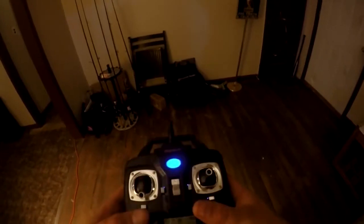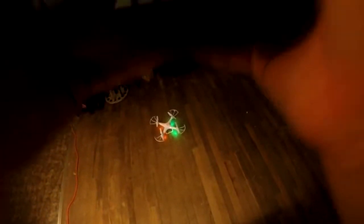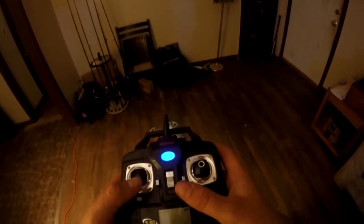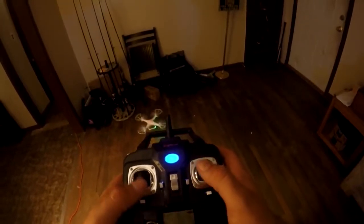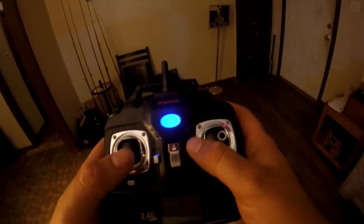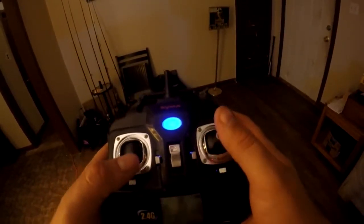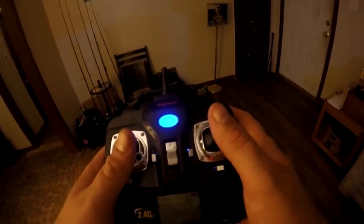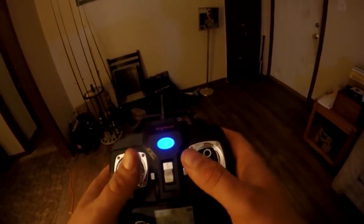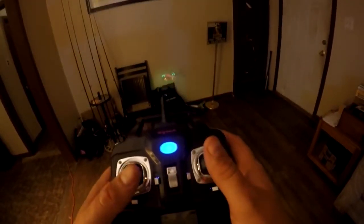This is right out of the box — I have not charged the battery yet. The switch works, lights up. I'm going to assume it syncs the same way. Yep, sure does — good start. The camera, I can't tell if it's recording or not, but anyway. I can rotate this one — the other one couldn't really rotate.